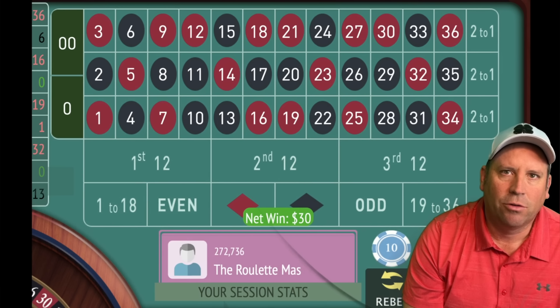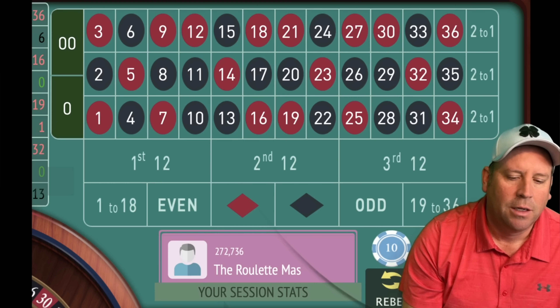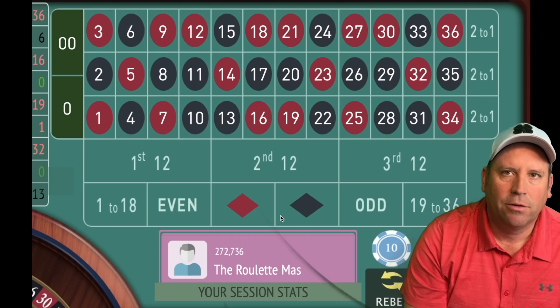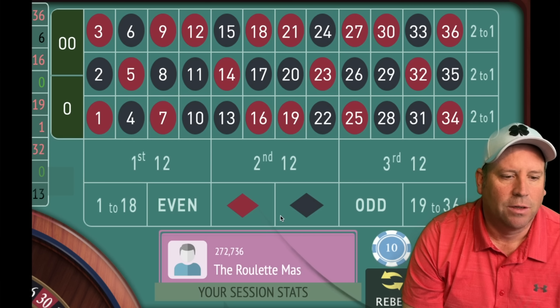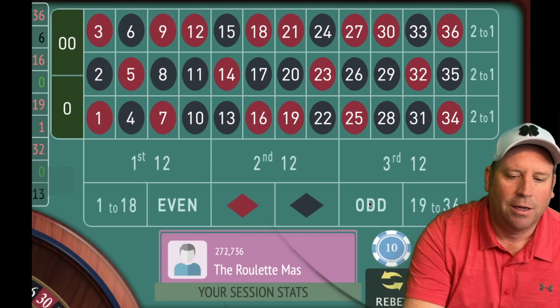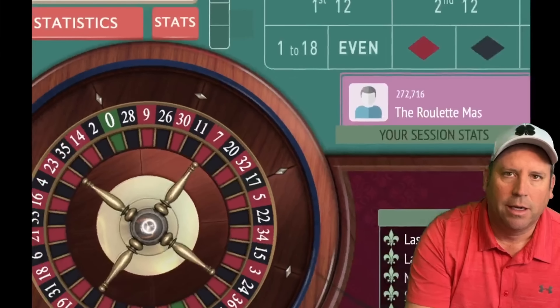It's very important to remember after you get a win where you start, because we started at $30. Anytime you lose four in a row there's going to be an adjustment. We won at $30, so now we're going to go to $20. The last two are even, so we have to go odd for $20, and now we're up $10.